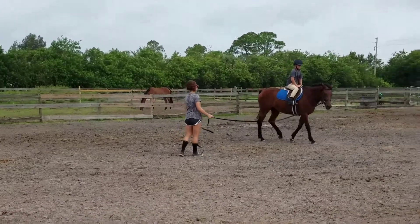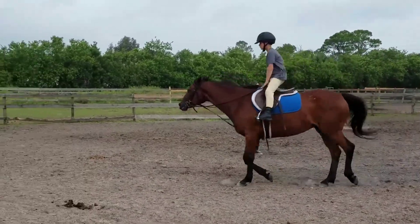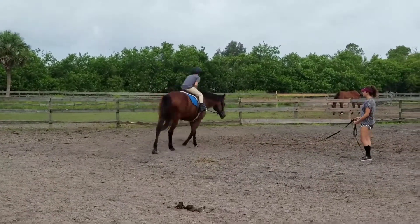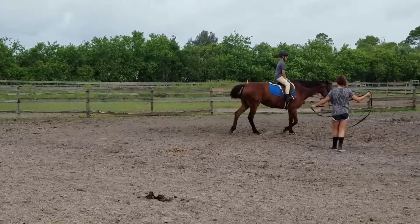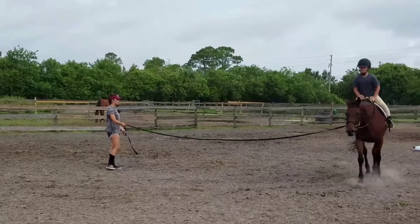Up. Up. Up. Perfect. Keep going. Up. Perfect. You can do that. You can do that. Come on, go. Up. Up. Down. Up. Down. Perfect. You can do that. You can do really good.